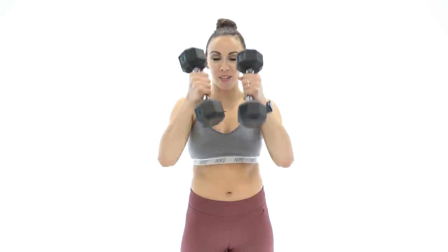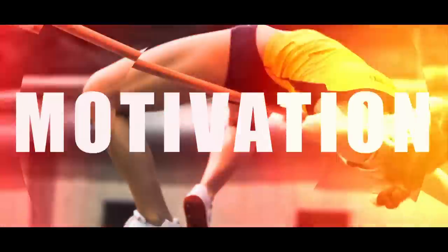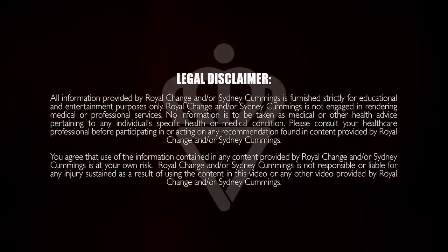What's up guys? It's Sydney and this is your 60-minute total body HIIT workout with dumbbells. So grab your dumbbells and let's get to work. All right guys, I hope you are ready for this 60-minute workout today. High intensity intervals — we're gonna have strength and we're gonna have cardio in every circuit. Make sure you have your dumbbells. Let's start with backwards arm swings. Let's go.